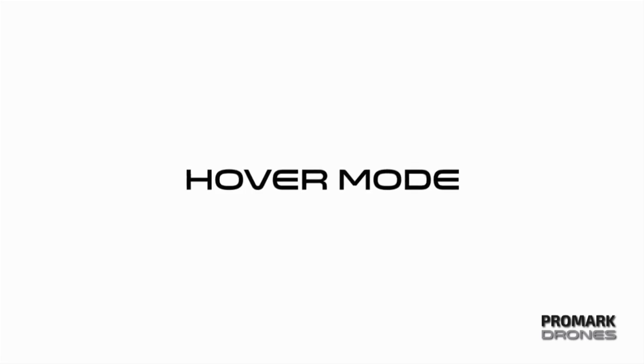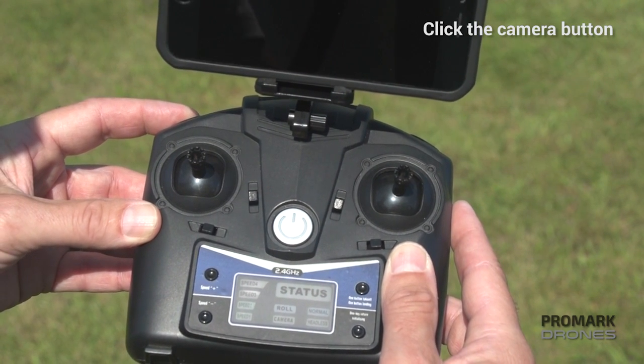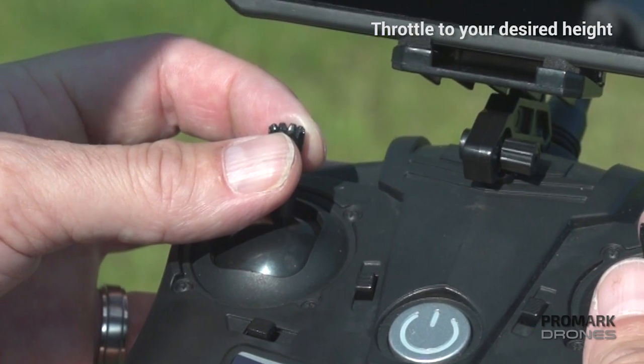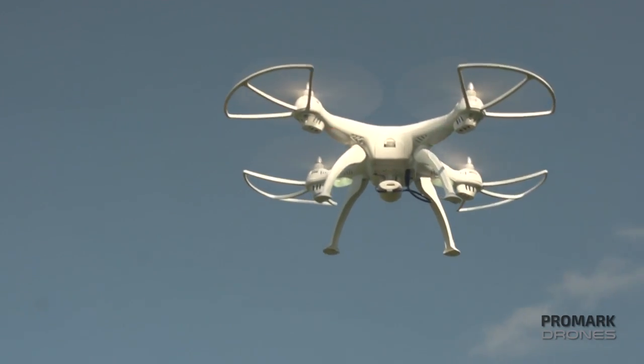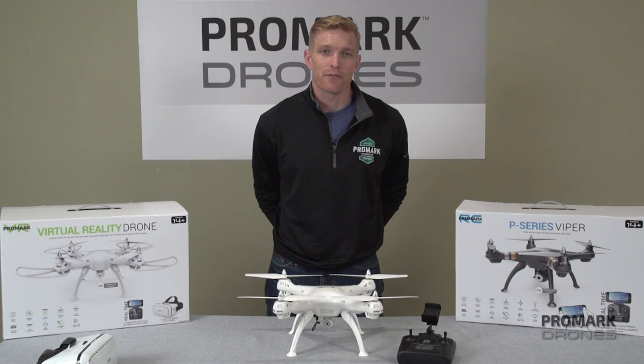For auto hover, first click the camera button to initiate hover mode. Second, throttle the left joystick to your desired height and release. Your drone should hover at that height. However, please note that you may have to adjust for slight variations due to wind or atmospheric pressure.